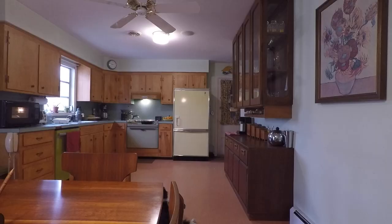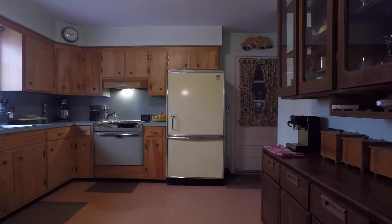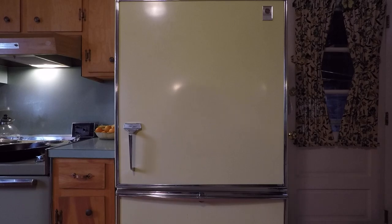Day three — the fridge is done, cleaned it out, got it in the house, and got all the food in it. It looks nice, looks good. There's only one problem.